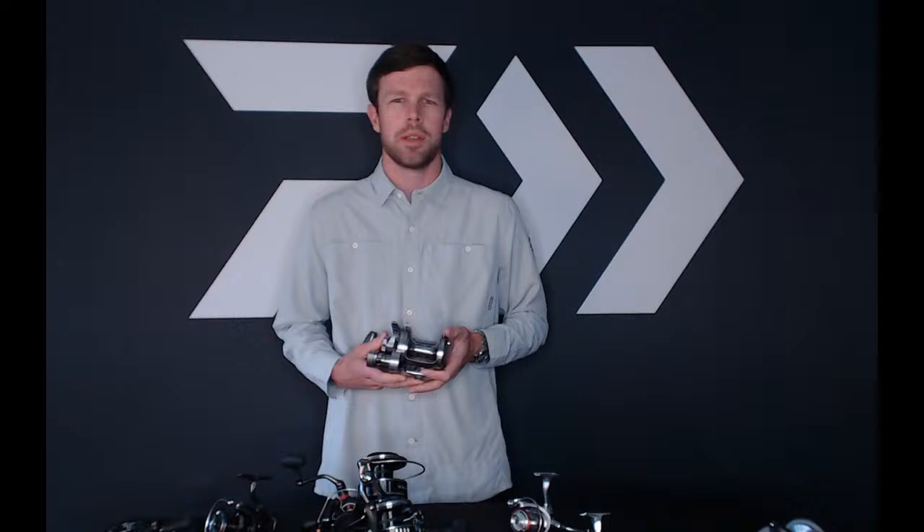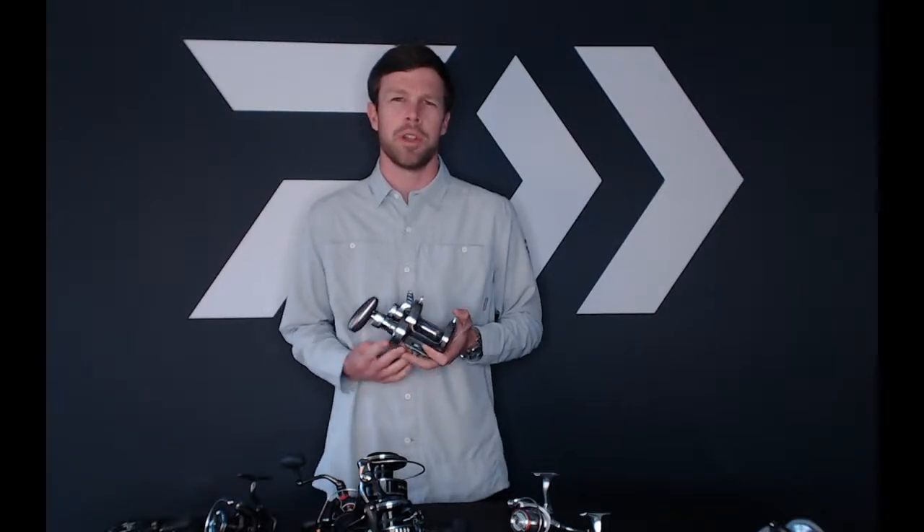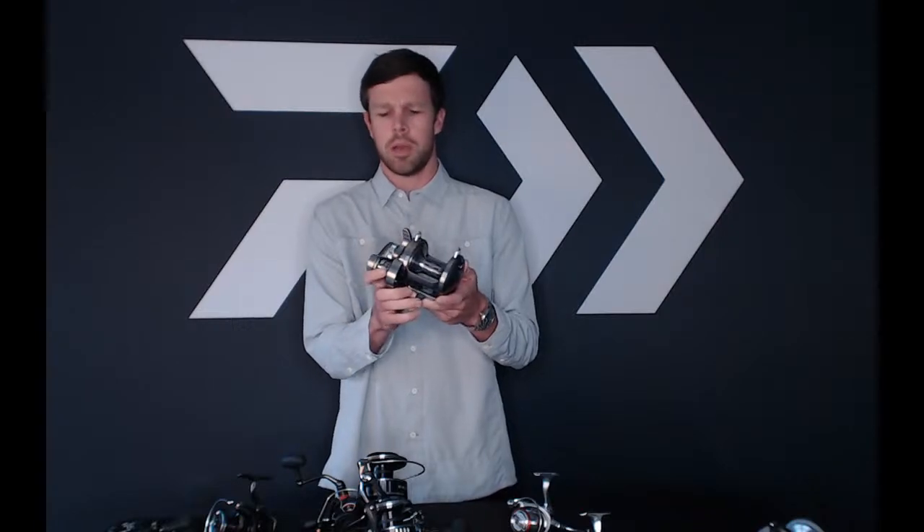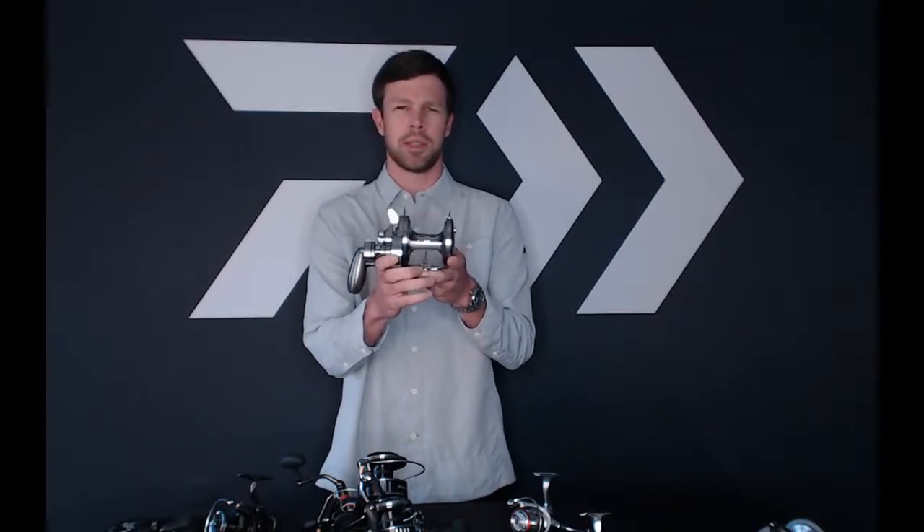How's it going, guys? Alex Planbeck here, West Coast and Southwest Regional Sales Manager, here today to talk to you guys about the new Saltiga Lever Drag. We're introducing a completely redesigned reel from the previous model. It will be available in both a single speed and a two speed. I'm showing off the two speed here — this is the 60 size.